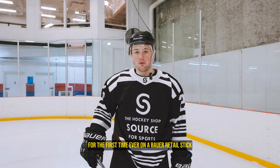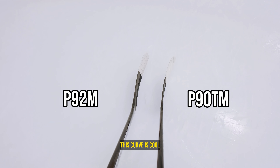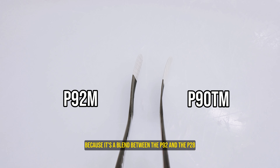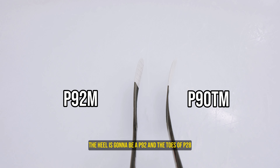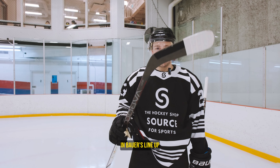For the first time ever on a Vapor retail stick we have a P90 TM curve. This curve is cool because it's a blend between the P92 and the P28 — some of the most popular curves. The heel is going to be a P92 and the toe is a P28. It's definitely a cool feature for Vapor's lineup.